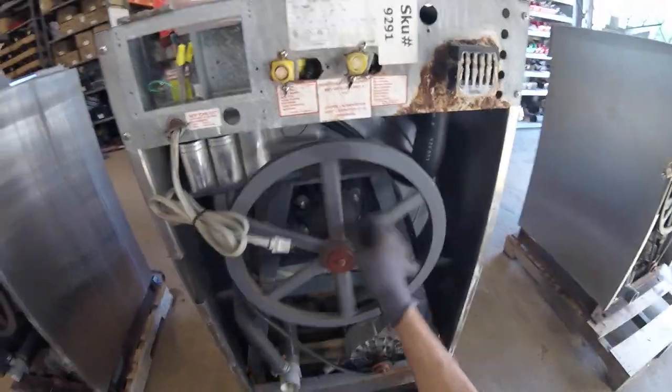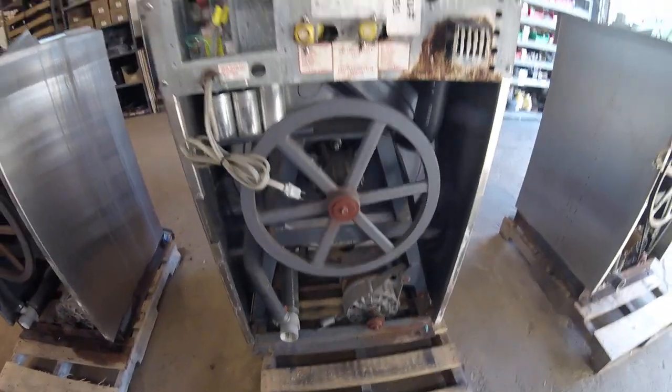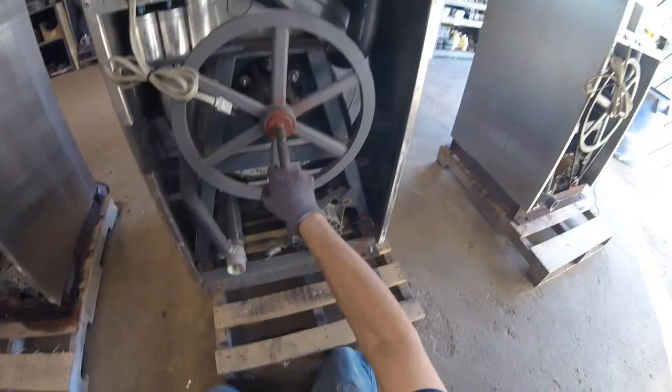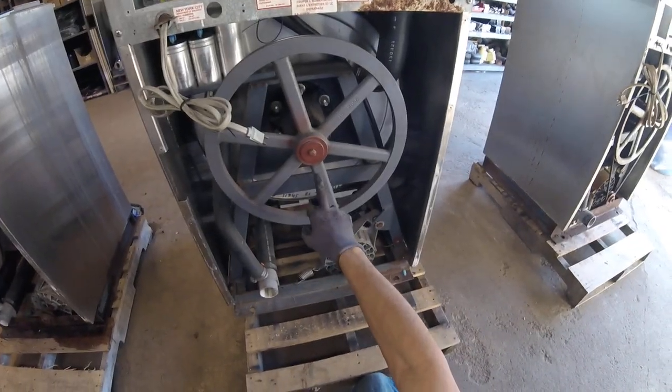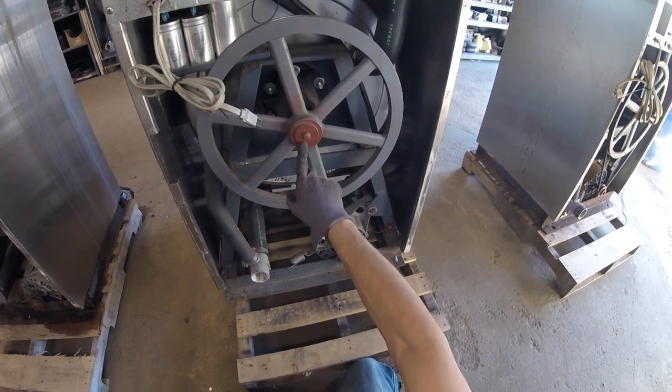Start by removing your belt — just rotate it around and it'll come right off. Then remove the center bolt. Usually you need a three-quarter inch socket, but some of the really old smaller machines take a nine-sixteenths, like this one.